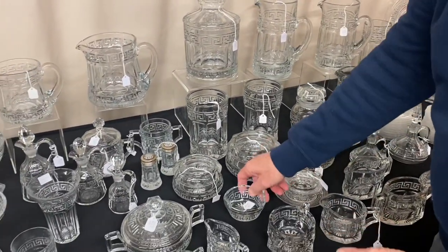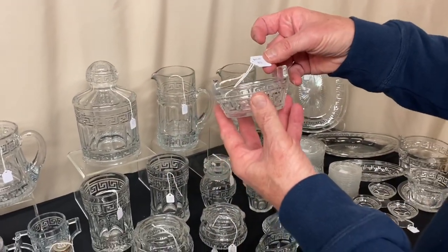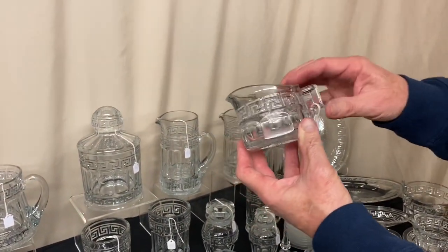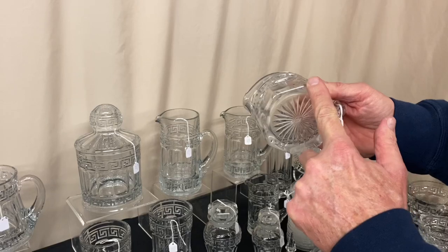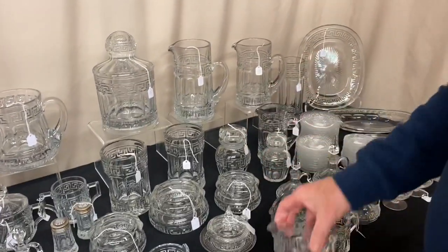If you want to put your own set together, you can start out with the butter tub — just the bottom portion — it's $40. We have a table creamer and sugar, $25 for the pair. The creamer, in my opinion, has been ground and polished — they've done a very nice job, but in my opinion the bottom has been ground and polished going around it. Sugar bowl is in good shape. $25 for the set.